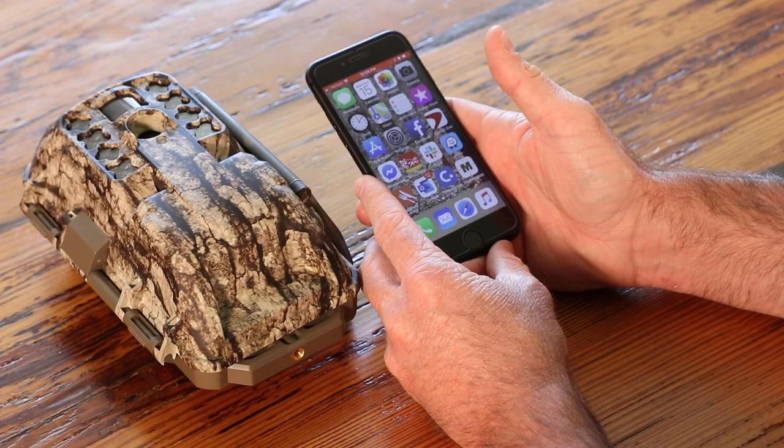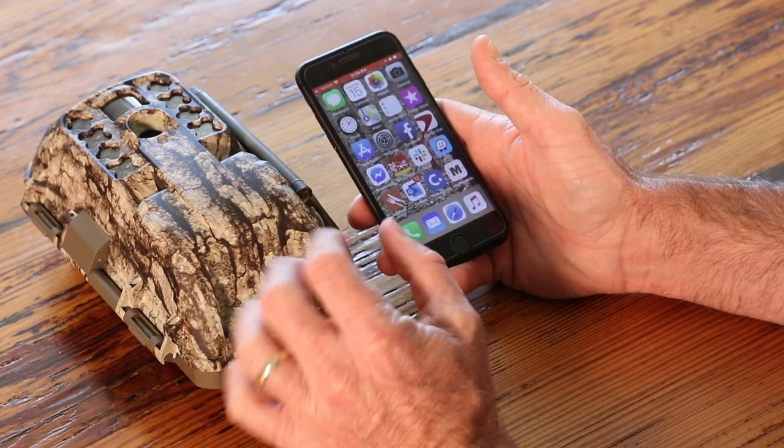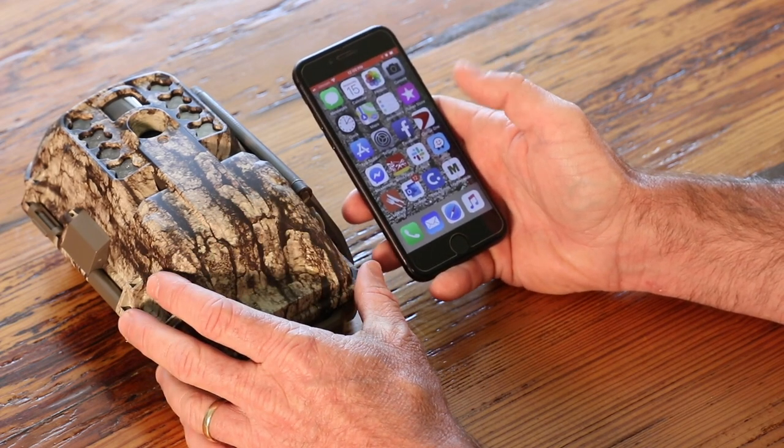We've got the XV7000i. This is Moultrie Mobile's new integrated cellular camera. We're going to show you how to activate this via the Moultrie Mobile app.